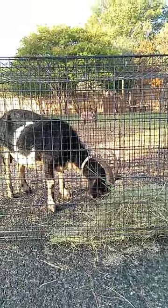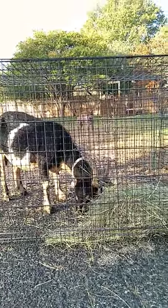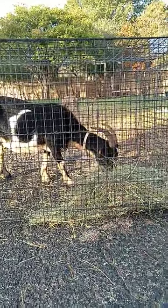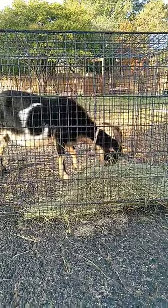On the first day of training, you're going to want to only leave them in there for about 10 minutes, and then progress into longer periods of time that they're going to be in that crate.